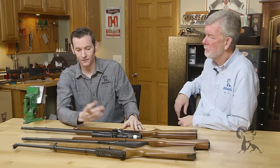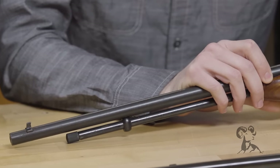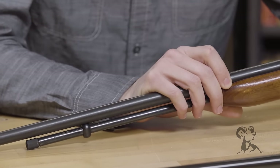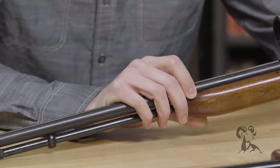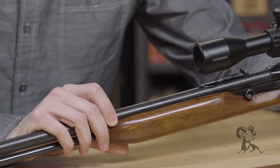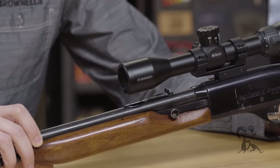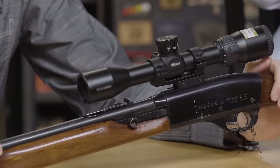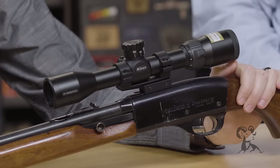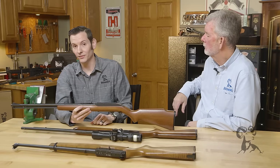Like for example, some of these older Marlin Model 60s have had a lot of rounds through them. In my gunsmithing experience, I've seen a lot of them come through the shop and they've never been cleaned — not once — and they still group and shoot great. I've heard people say if you shoot a lot of lead ammo that's not plated, you'll lead up the bore. Haven't really seen much of that either.